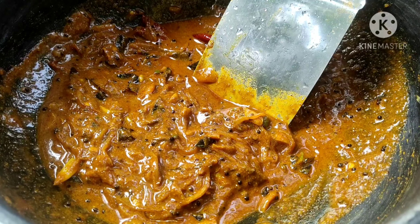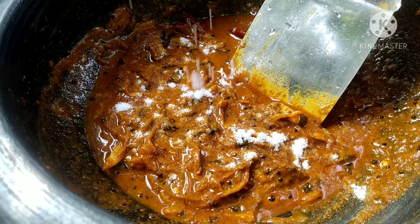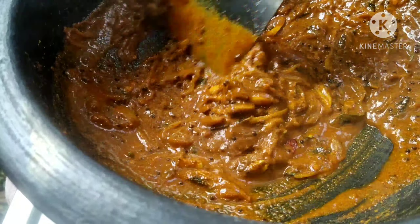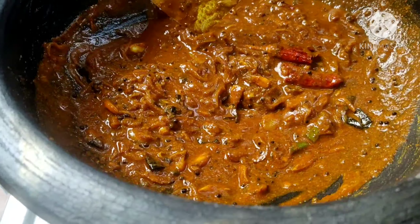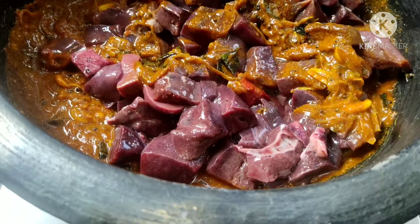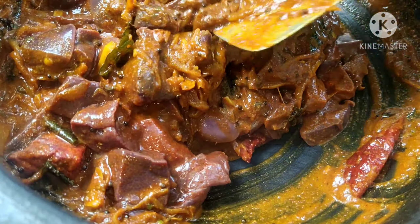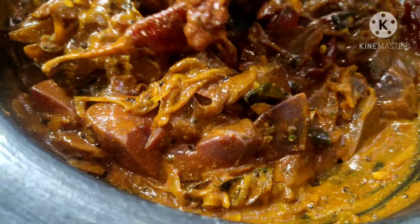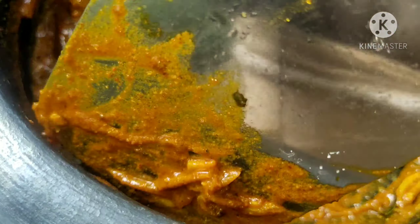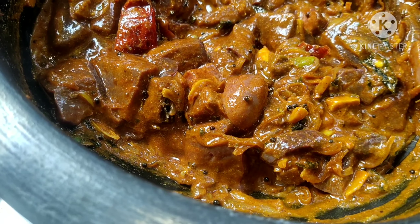I am going to put it in the middle. I will have to add a pannear and put it in the pannear. Let's add the tofu. I will add pannear and put it in the pannear. Don't put it in the pannear. I am going to take a break here.